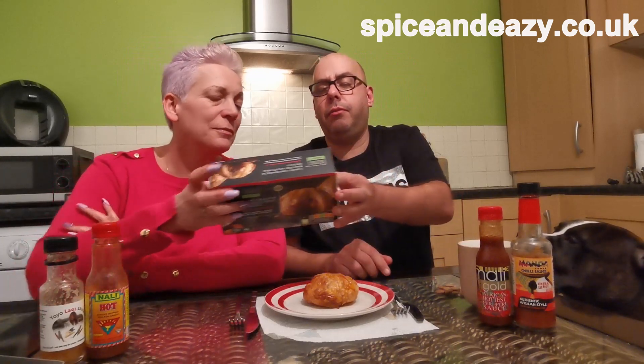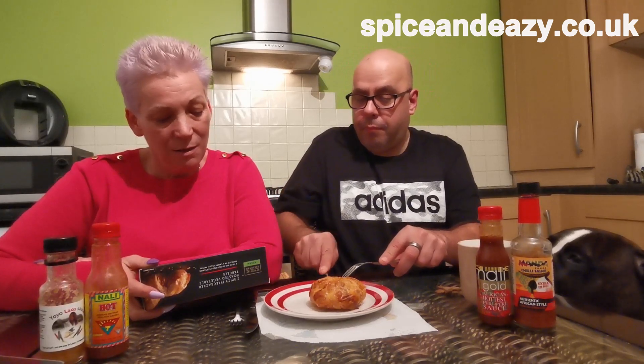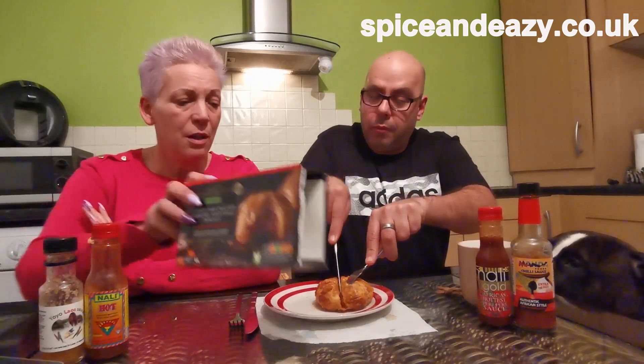Oh, tell them what it says - what the veggies are. Filling: red peppers, carrots, broccoli, straw mushroom, leeks, soya bean, potato starch and brown sugar. It's got thyme in it.